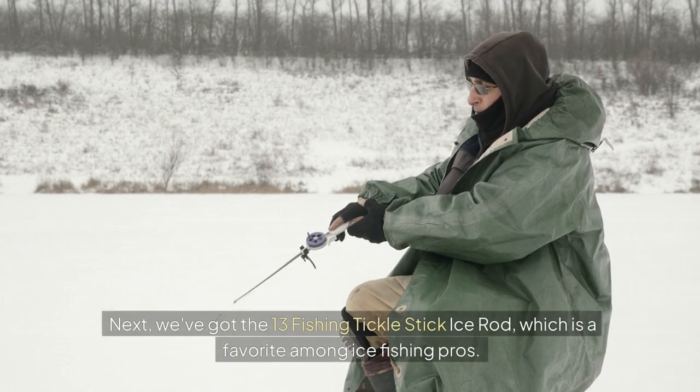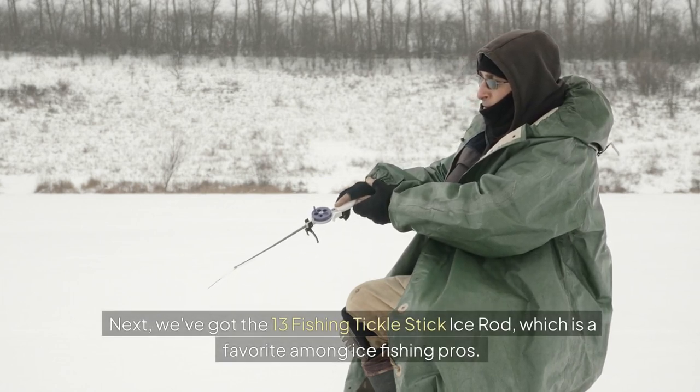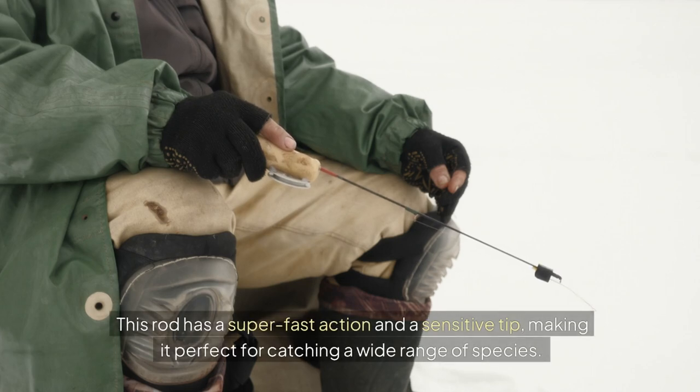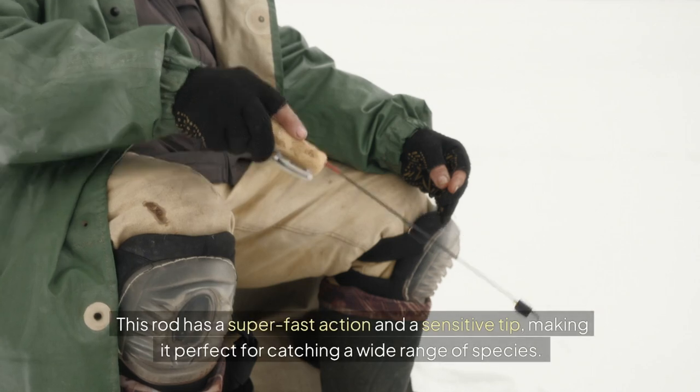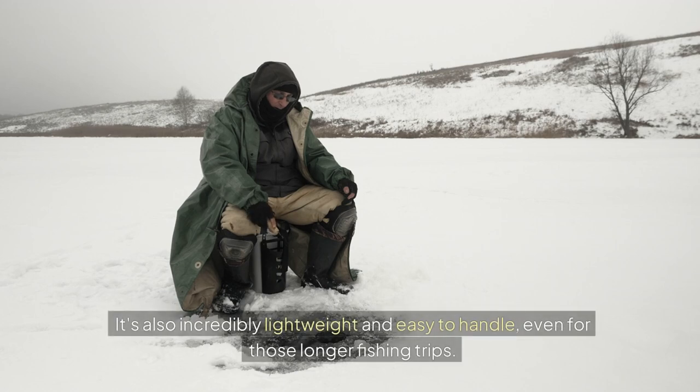Next, we've got the 13 Fishing Tickle Stick Ice Rod, which is a favorite among ice fishing pros. This rod has a super fast action and a sensitive tip, making it perfect for catching a wide range of species. It's also incredibly lightweight and easy to handle, even for those longer fishing trips.